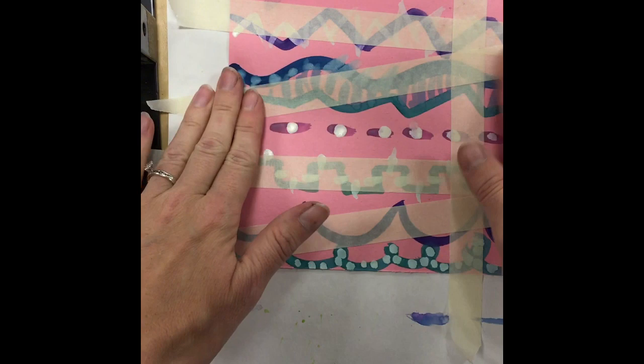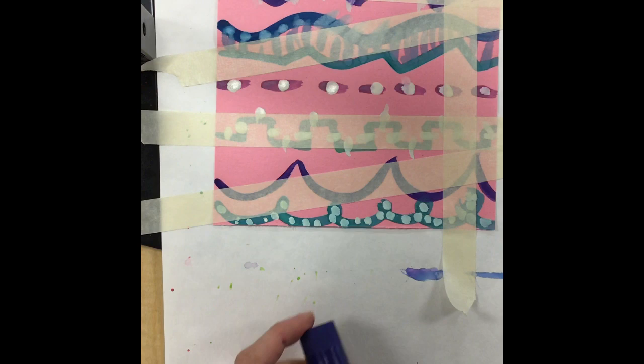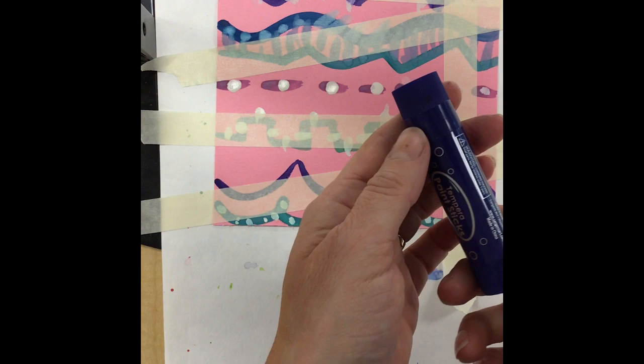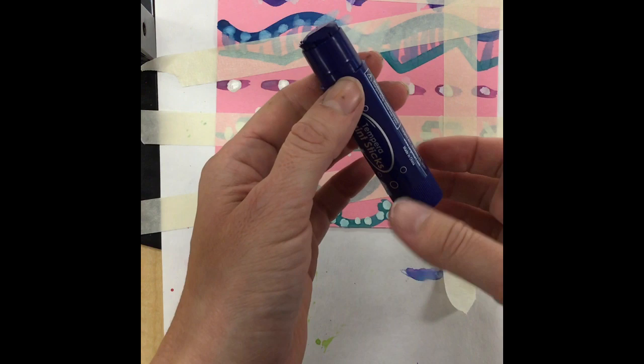Now that we've added our tape, at your tables you have what are called paint sticks. They come in a big container just like this and they look a lot like glue sticks, but they are not — instead of glue these have paint inside. It's not wet paint; it's not going to make your hands super wet, but it's going to create paint on your page. You're going to open it by taking off the lid just like you would with a glue stick, and do not turn it.